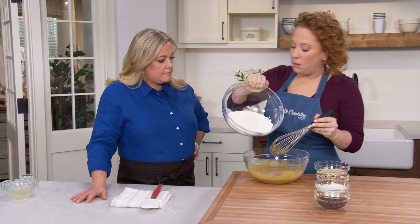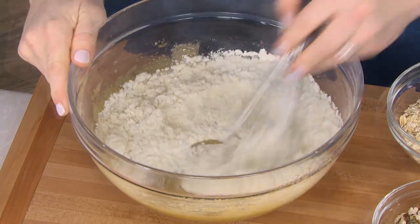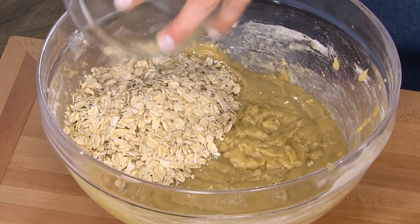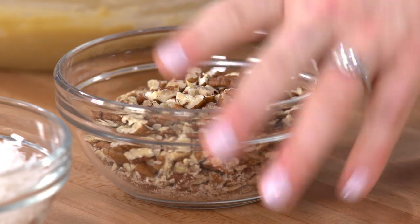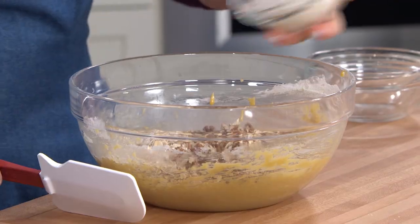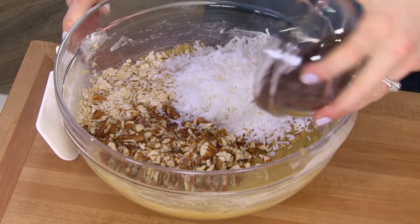Now I'm just gonna add the dry to the wet all at once and whisk until just incorporated. Here we have one and a quarter cups of old-fashioned rolled oats — you can use quick or instant oats, but don't use thick rolled oats. Then one cup of toasted pecans chopped coarse, one cup of sweetened shredded coconut, and two-thirds of a cup of semi-sweet chocolate chips.